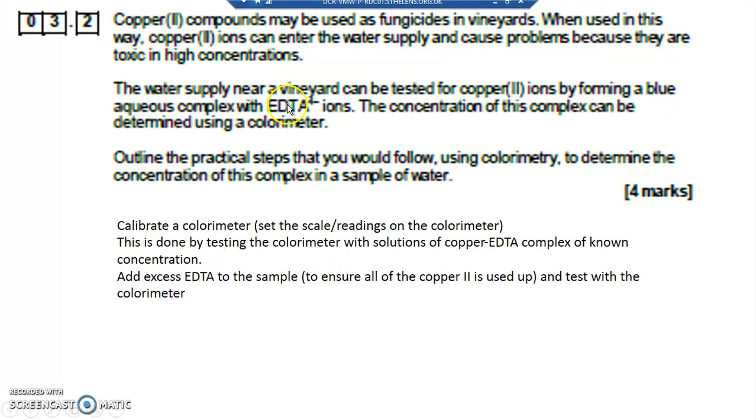You take the complex ion at a known set of concentrations and take the readings on the colorimeter. Then you add excess EDTA to the sample to ensure that all the copper(II) is used up. You add too much excess EDTA so that all the copper(II) in the sample is fully complexed, then test with the colorimeter and compare to the readings of the known concentrations.